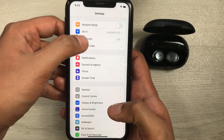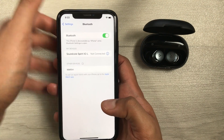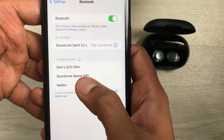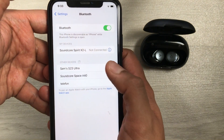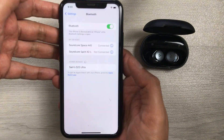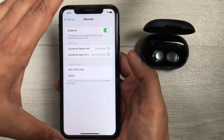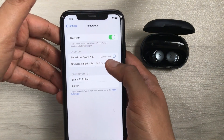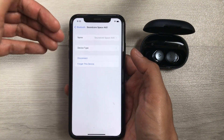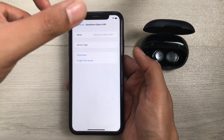Turn on Bluetooth on the iPhone and it will start scanning. You can see Soundcore Space A40 appears — select it and it will start making a connection. The Soundcore Space A40 is now connected with the iPhone. If you want more information, select the info icon and you can see the full connection details for these earbuds with the iPhone.